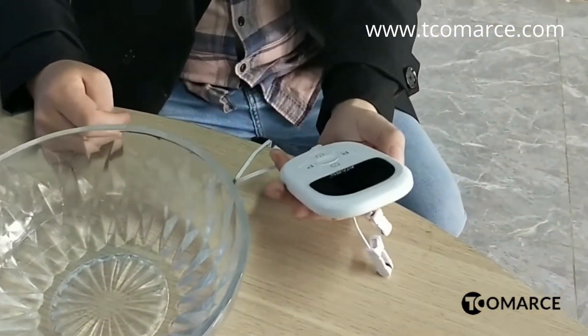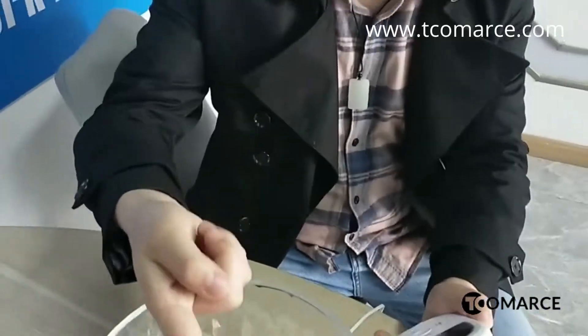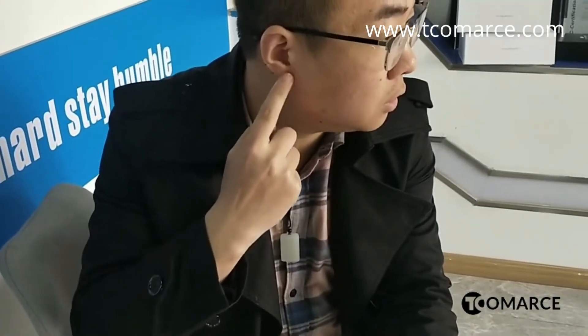If you feel the power is too strong, you can use the water — make sure your fingers have some water on them, like that. Make sure your problem is ready.